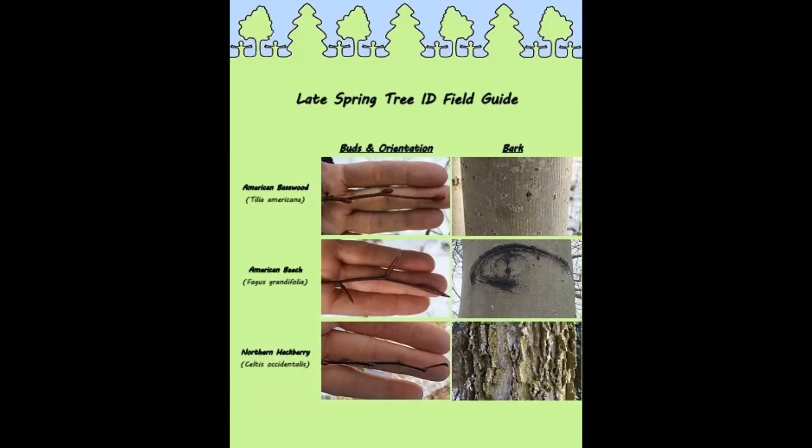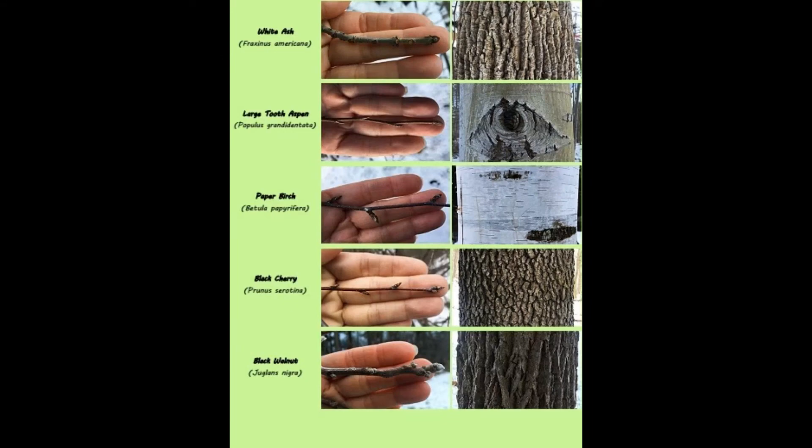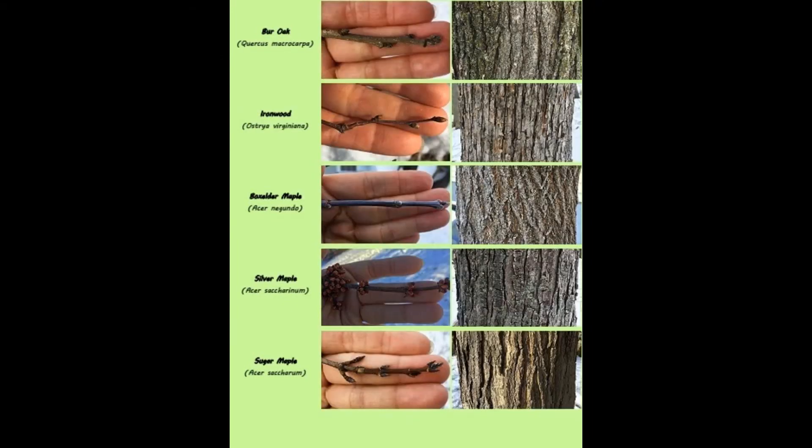We've included a PDF chart which we hope will be a helpful visual reference for the different barks and buds of some species you might come across in your own neighborhood.